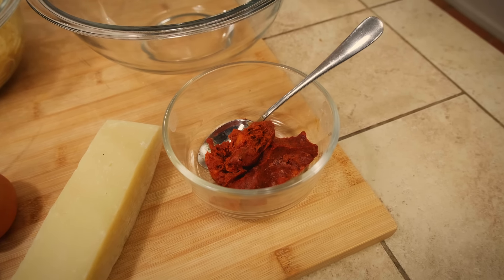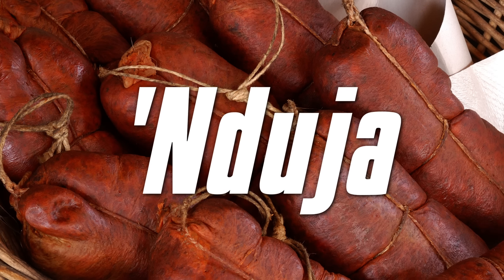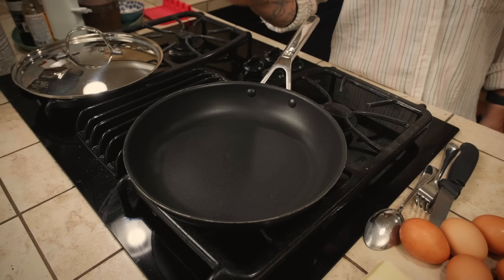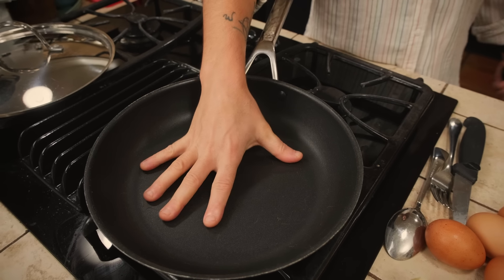Here we have another ingredient. You can use salami, ham, maybe prosciutto crudo — not really because it becomes too salty. You can use turkey slices. Today I'm going to use nduja because finally I have it. The first step for this recipe is to choose your pan, because depending on the quantity of your leftover pasta, you can use a big pan or a small one. Everything depends on the quantity.